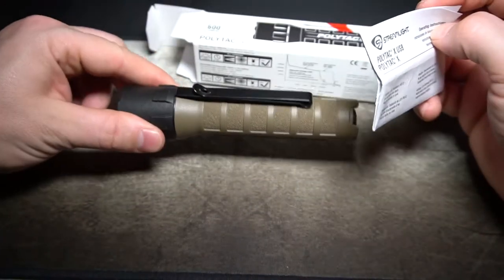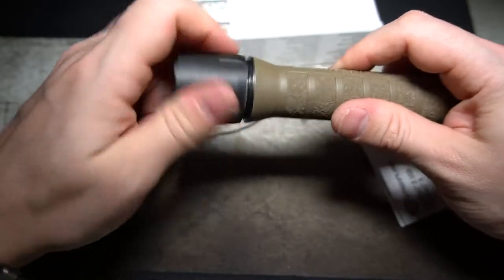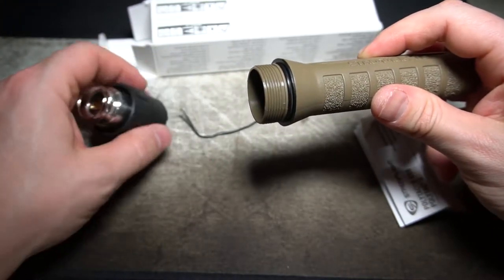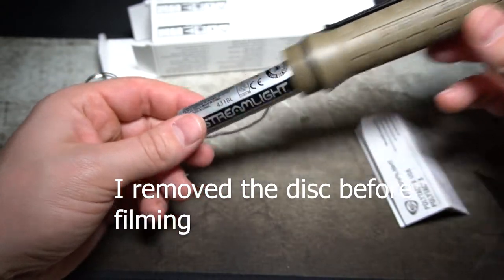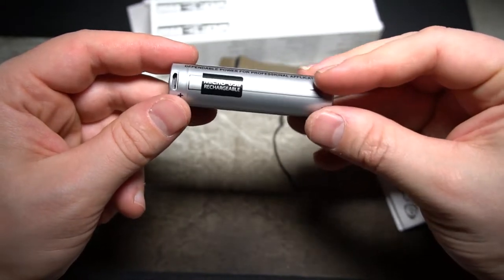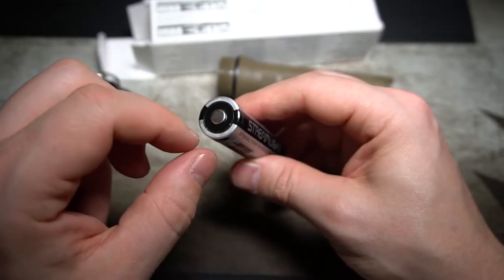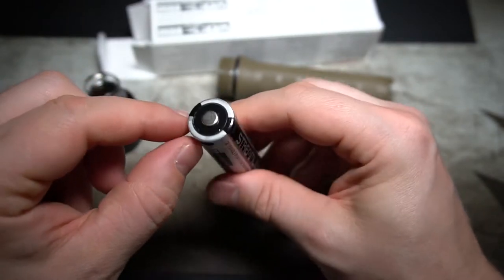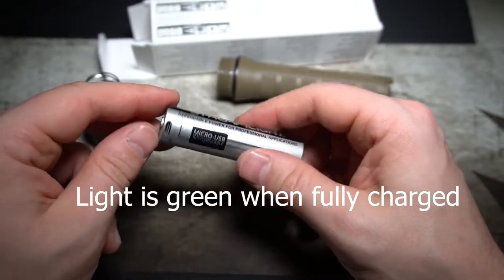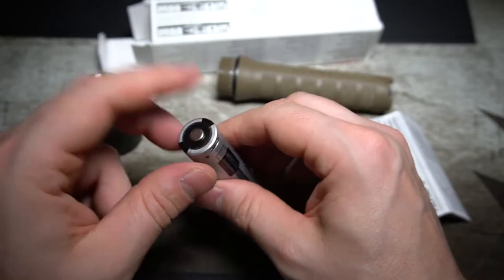Opening up the box, what you're initially going to get: you get your paperwork, your light, which comes with the battery and has one of those discs that comes in between to keep the power from being accidentally activated — remove that before you use the light for the first time. It comes with a really nice Streamlight battery: a 2600 milliamp 3.7 volt 18650 with micro USB recharging capability. When you plug it in, it turns red while it's charging. It lights up red and when it's fully charged it turns blue. Pretty handy since there are so many micro USB cables around.